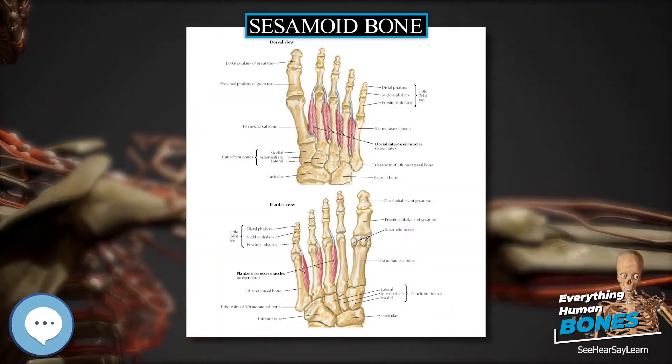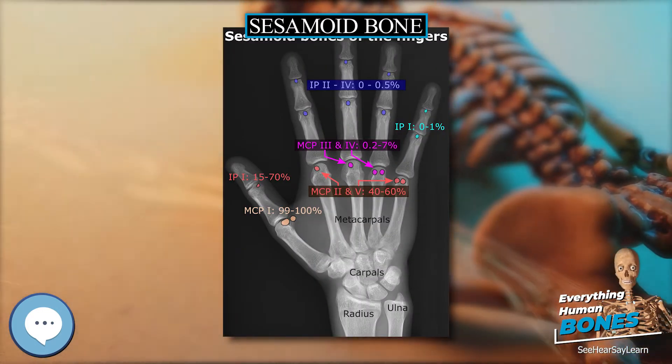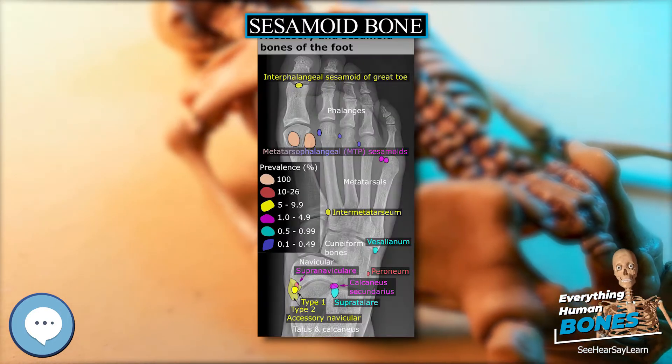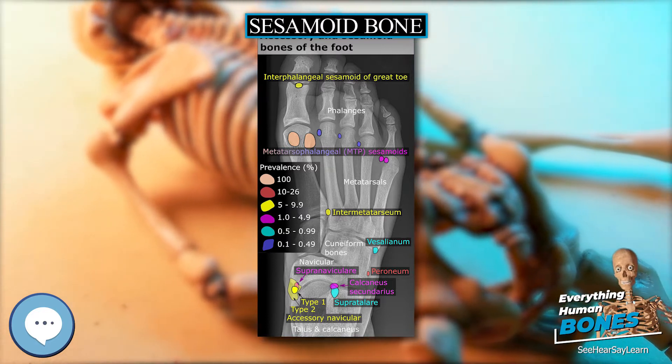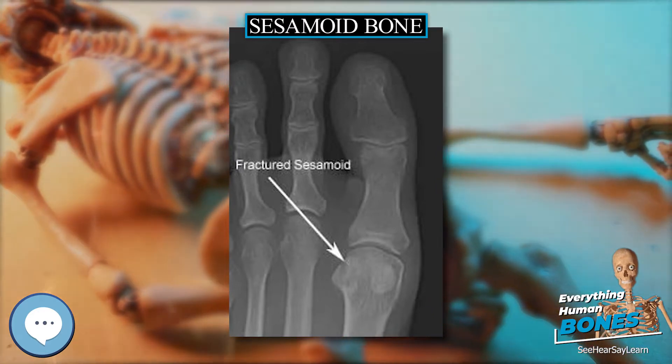Sesamoid Bone. In anatomy, a sesamoid bone is a bone embedded within a tendon or a muscle. It is derived from the Latin word sesamum, meaning sesame seed, due to the small size of most sesamoids. Often, these bones form in response to strain, or can be present as a normal variant.